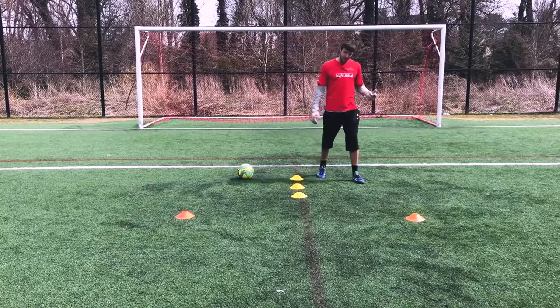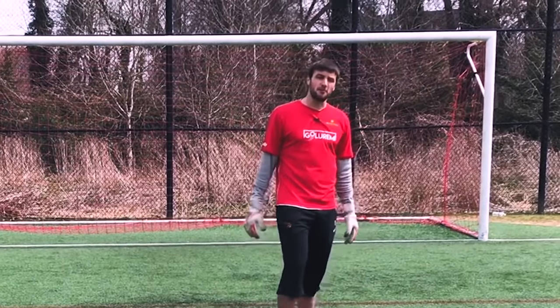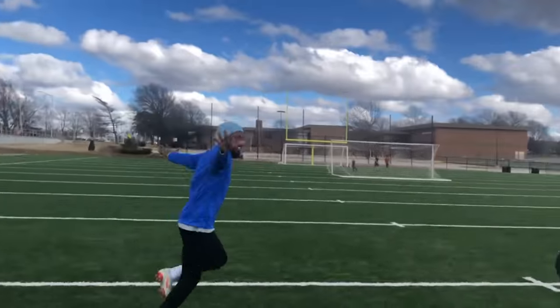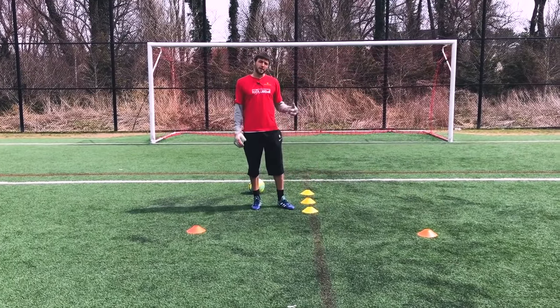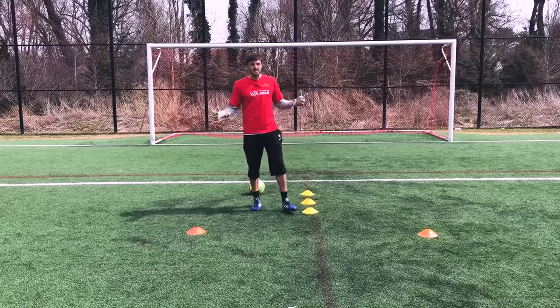What's up guys, it's Tyler from Team Goulrenny. I don't know about you guys but I'm getting really sick of watching all of Will's stupid celebrations on every goalie score. So I thought today I'd teach all you goalkeepers out there how to dive properly so we can save all of Will's weak-ass shots and never have to watch him celebrate again. So let's get to it.